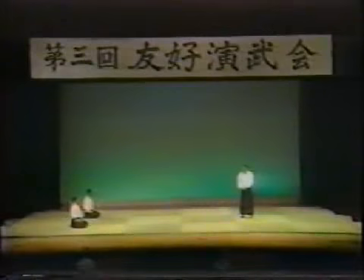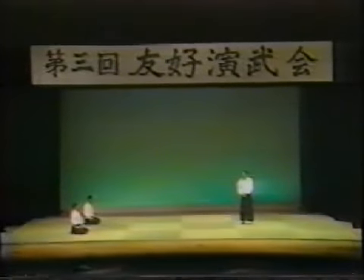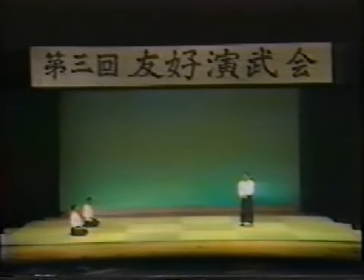From beginners to advanced students of Daito-ryu, we all keep these fundamentals in mind in our daily training. I would like to explain in detail about these five elements, but we don't have enough time today. We have only about 10 minutes, so I will only try to touch upon them briefly.